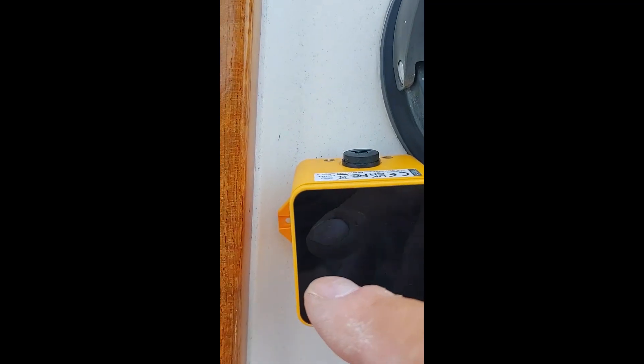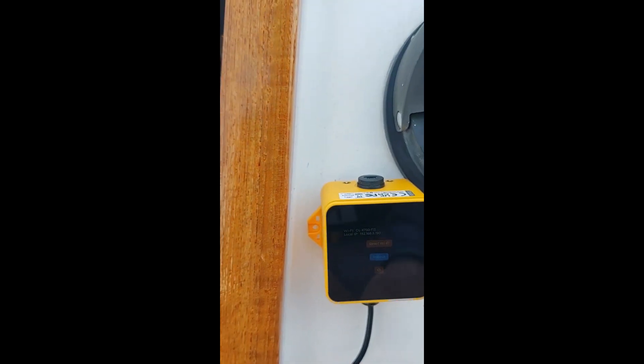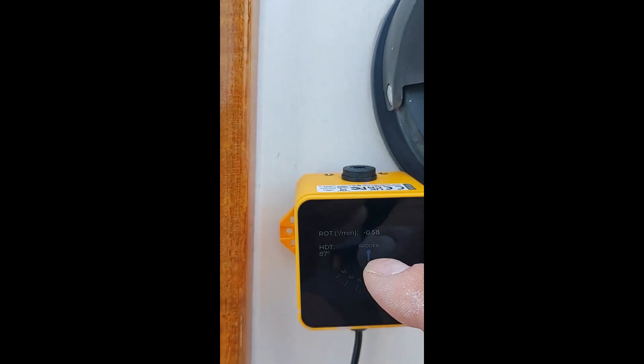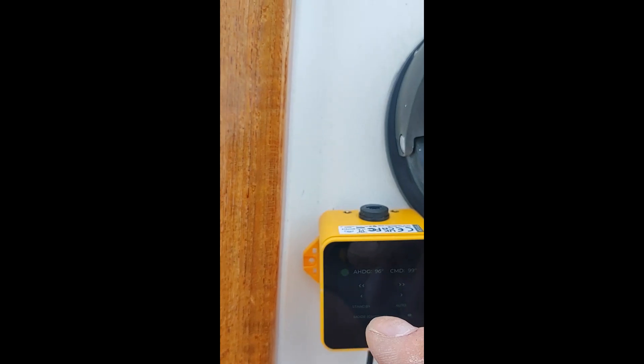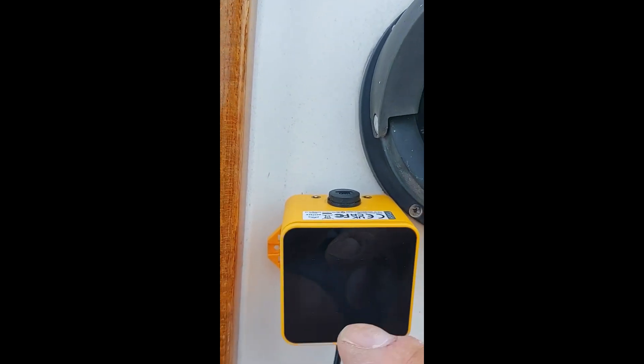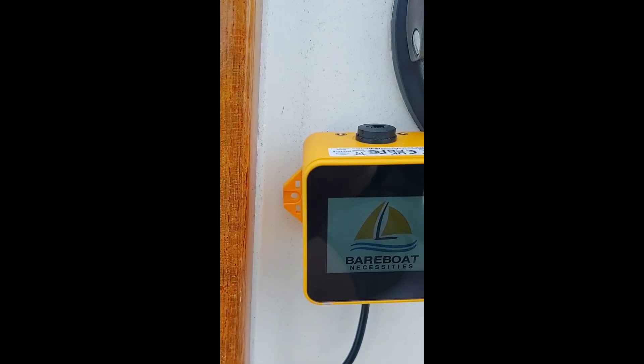It all works by Wi-Fi. The little cord I just have temped in to play with it — the little cord just gives you power. Plug it into any USB, and everything else is Wi-Fi directly to the Raspberry Pi.